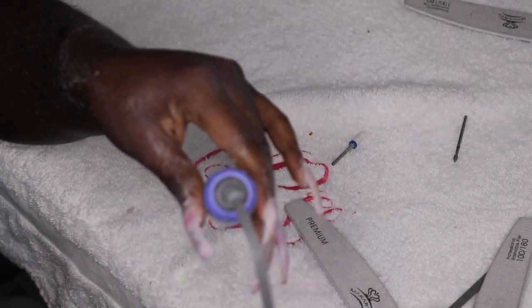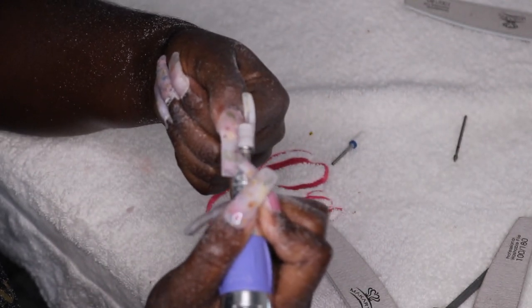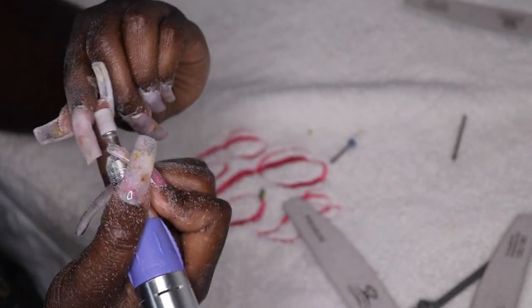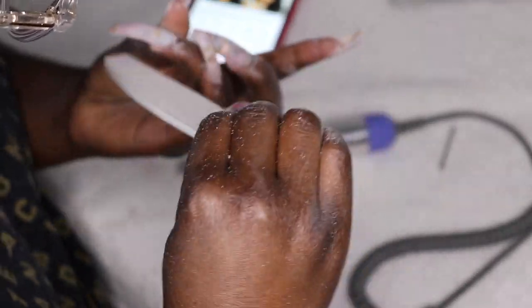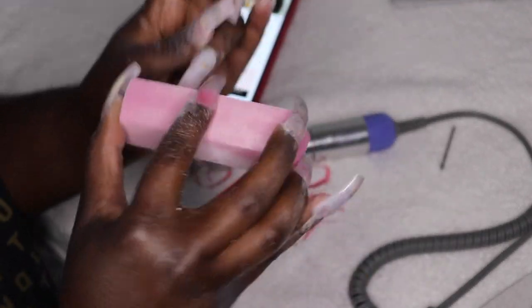This is my least favorite thing to do, but one of the most important. I have to get my shape together, so I take a really long time filing. Then I buff everything out to make sure my nails are seamless before I head to the bathroom and wash my hands.